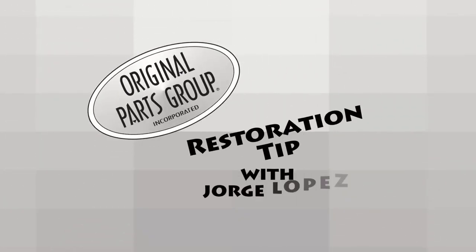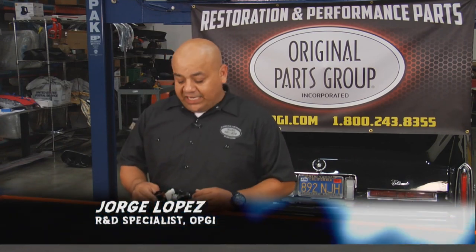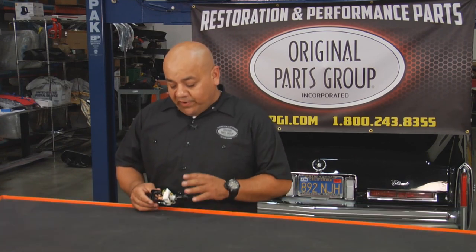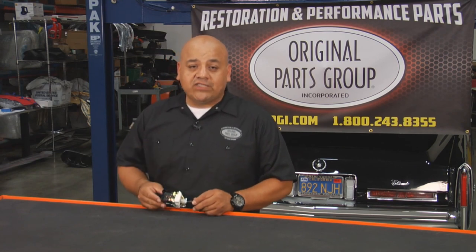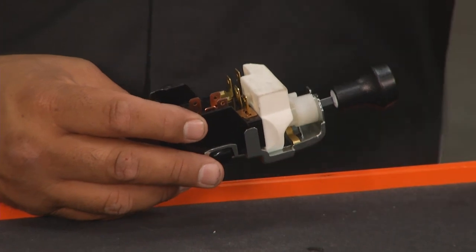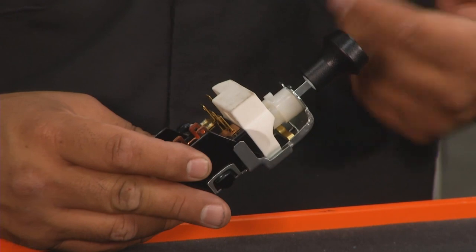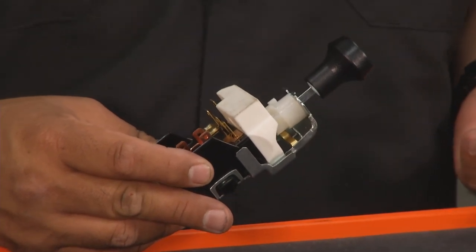Time now for the OPGI restoration tip with George Lopez. Here at Richard Parks Group, we specialize in GM vehicles. Here we have a typical headlight switch — this part is very typical and similar for everything from the late '50s all the way to the early '80s. Our biggest issue is when customers call in, they do not know how to replace their headlight knob or remove it when working on their restoration.